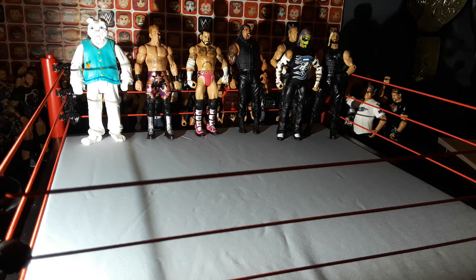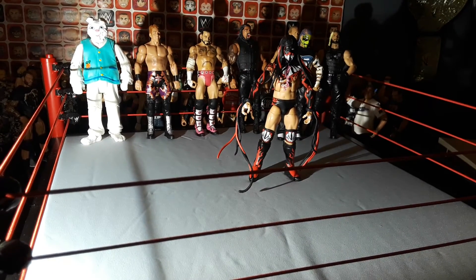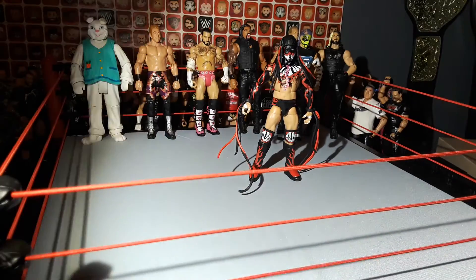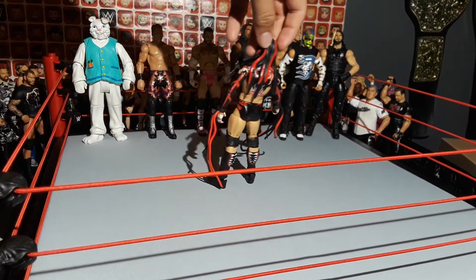Next up, we got another Elite, also with face paint — it's this Elite Finn Balor. Not sure which one it is. Let me get some better lighting on that. This is a pretty cool Finn Balor.